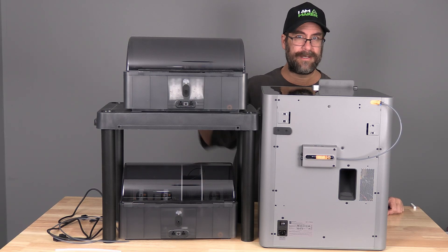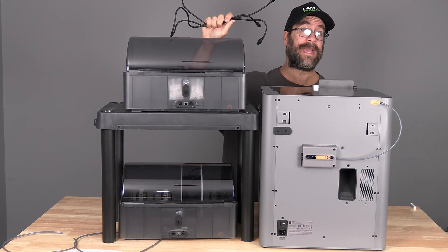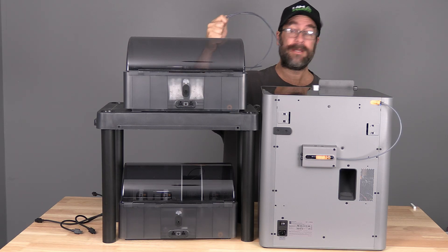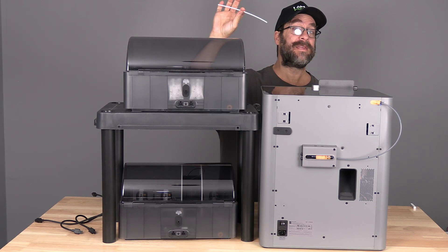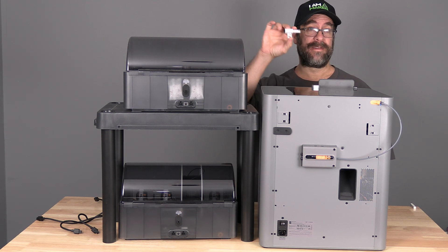You will need a PTFE cutter, 2 six-pin cables, 2 reasonable lengths of PTFE tubing, 1 small length of PTFE tubing, and potentially this 4-in-1 Bamboo Lab splitter.